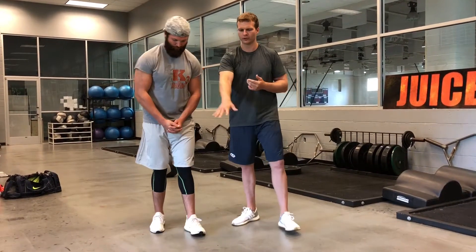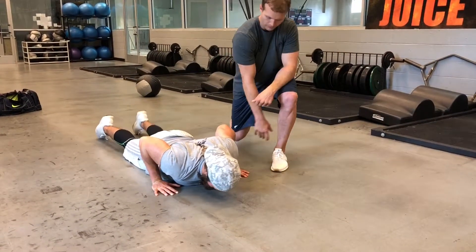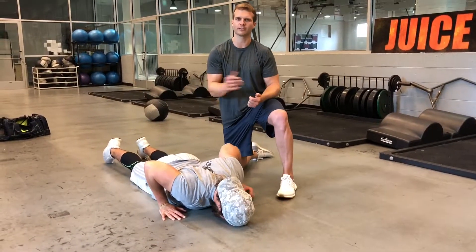I'm going to have Dusty first get on his stomach for this test. I'm going to explain to everyone what's going on with this test first before we actually do it.